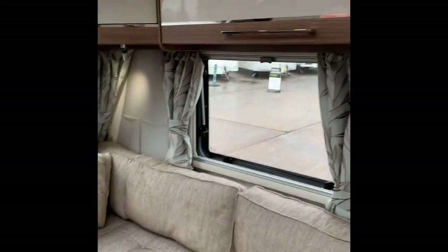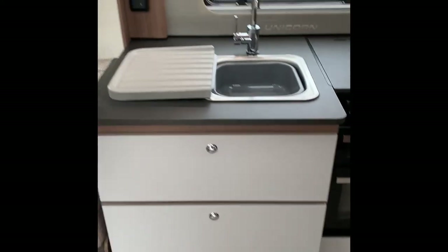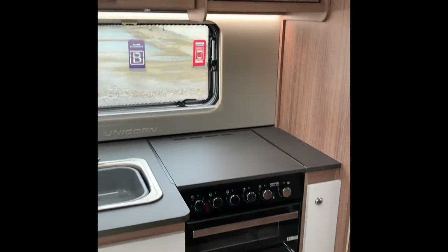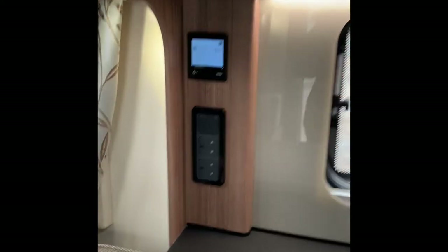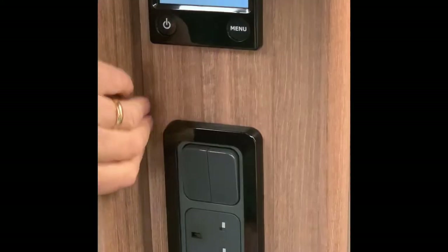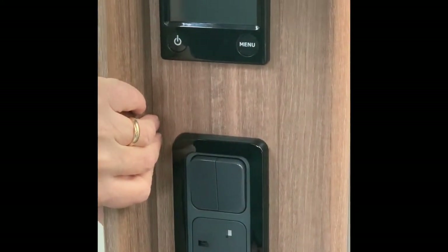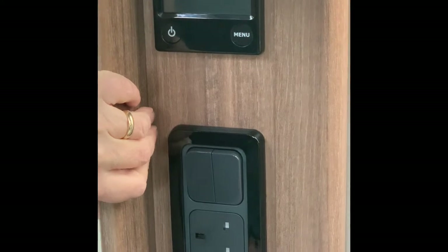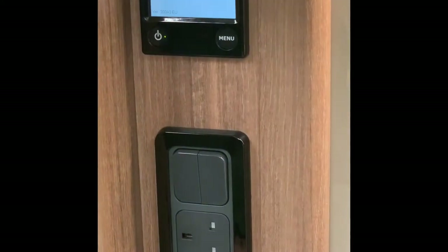Lots more storage space up here — you do not have to fill it up by the way. Now let's get to the important bit, especially in the UK — heating and hot water. This is the Alde system. It's currently on; I'm just going to turn it off and when I turn it back on we'll go through the basics. You will get a manual with this — we'd be here all week if we did everything. Power on.